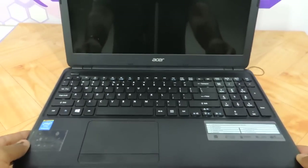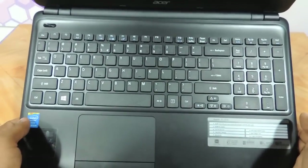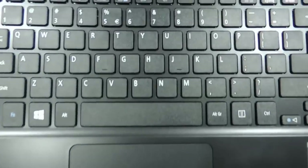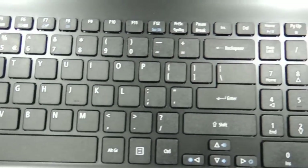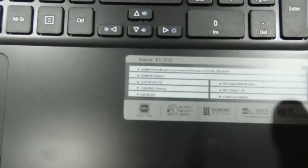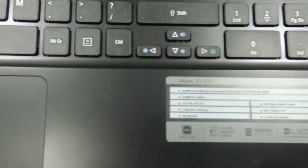This is the way the laptop looks once opened up. And this is the keyboard layout — no difference whatsoever from the E1 570 series. Full size chiclet keyboard. The model we are reviewing today has a Pentium Quad-Core, 2GB RAM, and a 500GB hard drive.